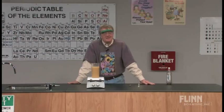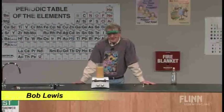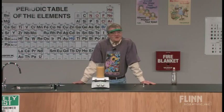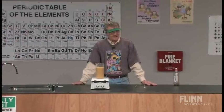This is a story of an evolution of a demonstration and an activity, and it's also the story of how important it is to talk to other chemistry teachers, listen to what they have to say, get together with chemistry teachers, and share ideas.